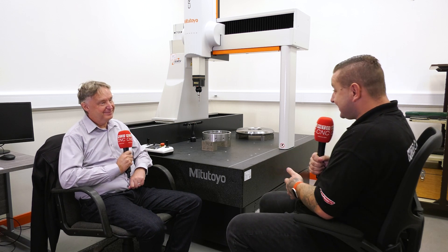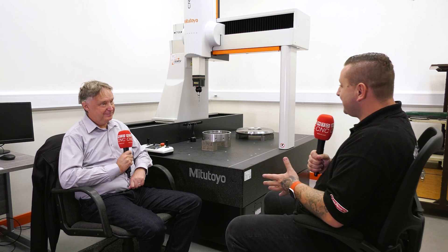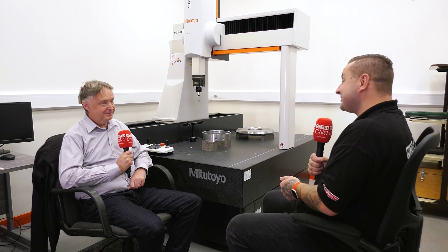Last question — what would you say to somebody looking at a CMM, where most people start with a manual CMM first? What would you say to someone thinking of jumping straight into a CNC version? Do it — if you've got the ability, do it. It saves you a tremendous amount of time and takes the feel out of everything. If you can take the human feel out of it, that can make a huge difference and make it much more reliable.